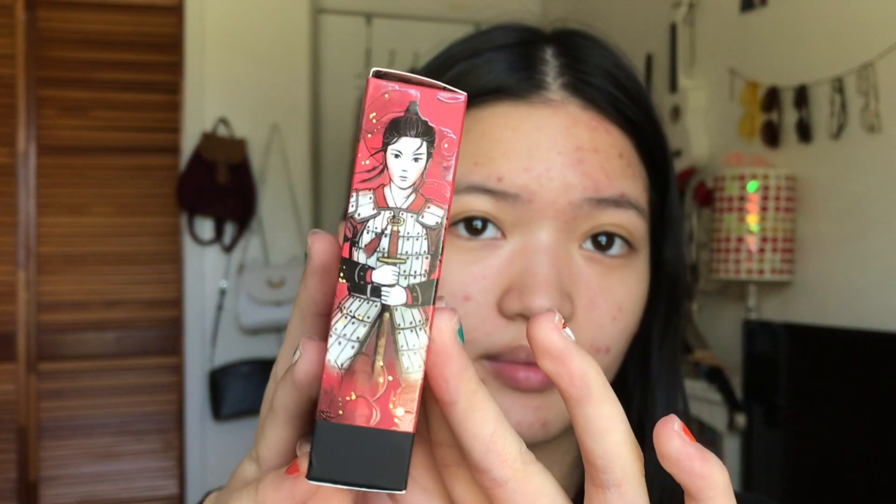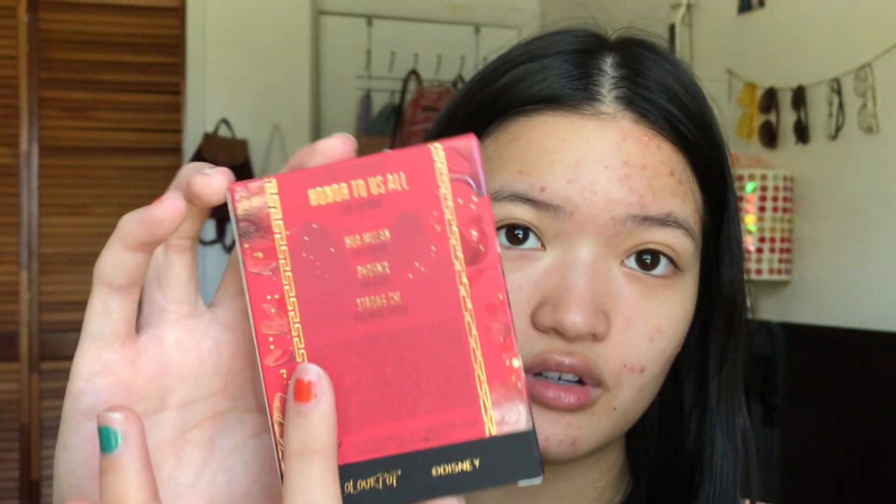And I'm planning on doing some Azula TikToks later. Here is the Lip Trio — I'll open it up later. And it has the shades: Hua Mulan, Phoenix, and Strong Tea. So let's get started.